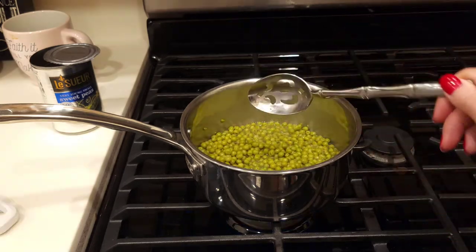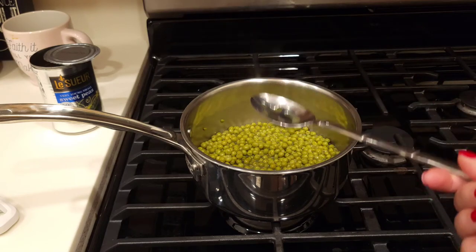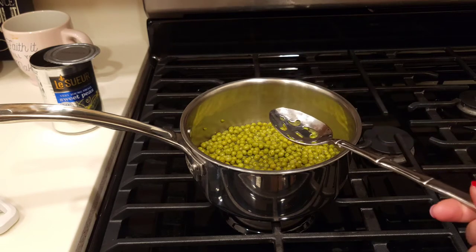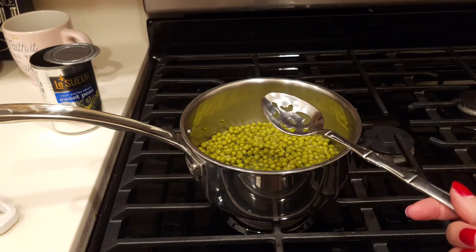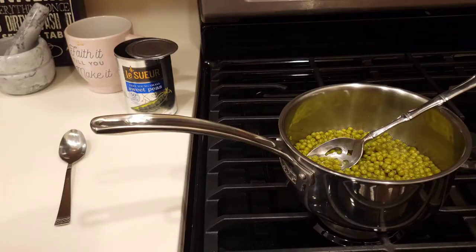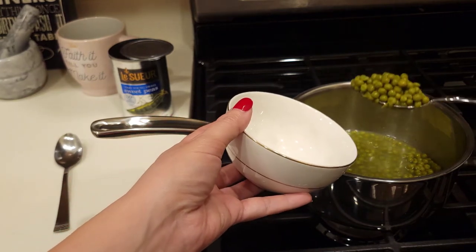I'm gonna let this cool off a little bit because it's extremely hot — I don't want to burn my mouth. I'll let you guys know how this tastes: whether it tastes like it's four and a half years past the best-by date, or whether it tastes like a can of peas I would go out and buy today. I'll be right back after it cools off.